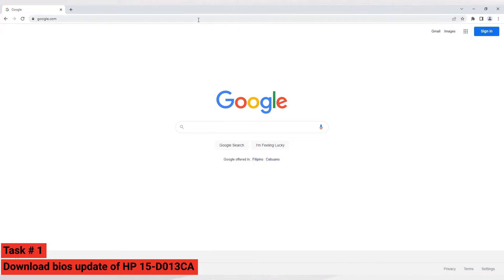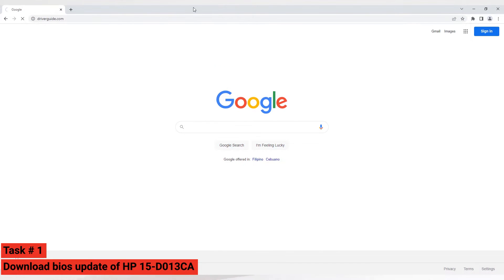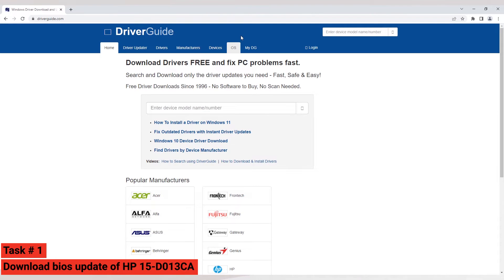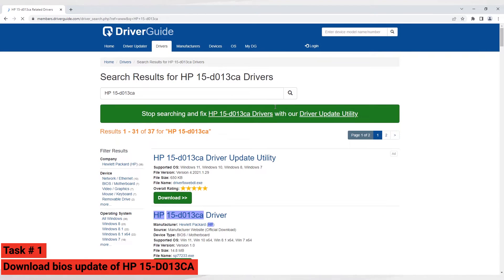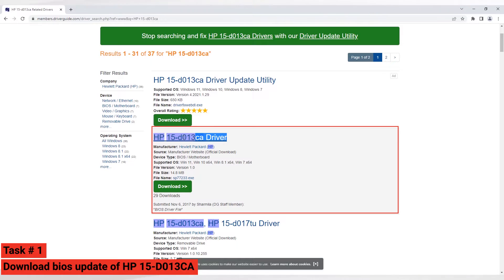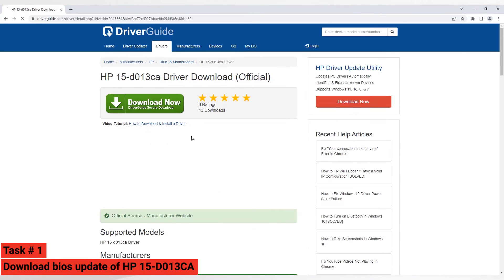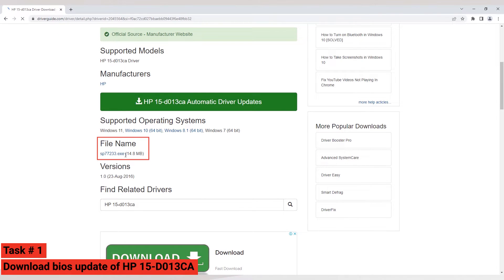Let's proceed to our first task. Open your browser and search for driverguide.com. Search for HP 15-do13ca then click Enter. Select the second item on the list. Scroll and locate the filename sp77233.exe, then click the filename — it will redirect you to the download page.